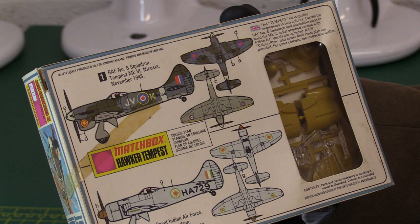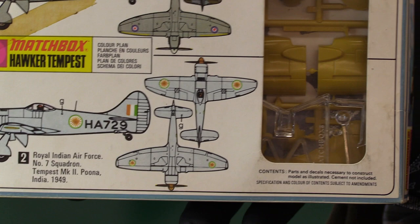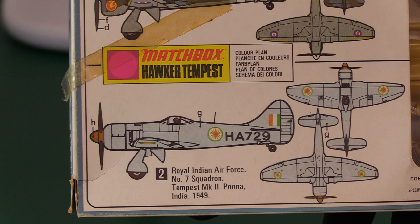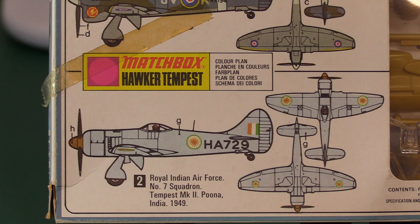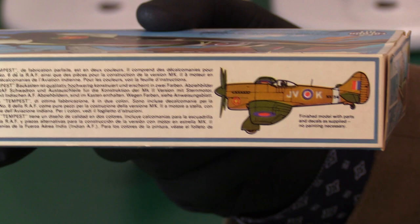It's a nice model though. It comes in two options when you look at the box - you've got the Mark Six based at Nicosia in Cyprus, or the Mark Two which has the long nose with the radial cowl that doesn't have the big intake underneath. This is the Mark Two, and it looks like the Sea Fury - basically this is where the Sea Fury came from, also a Hawker aircraft.